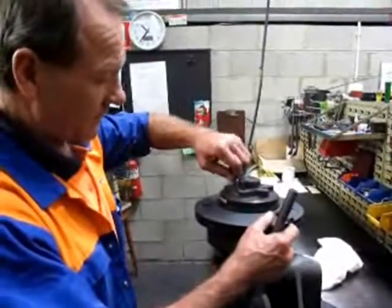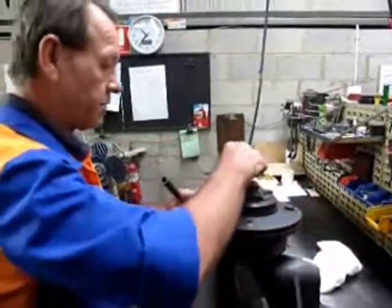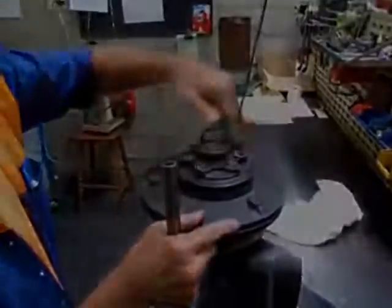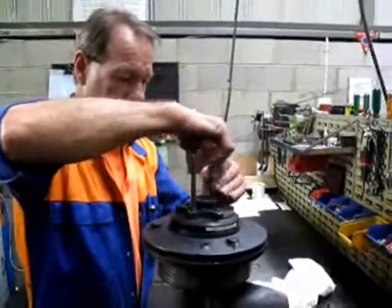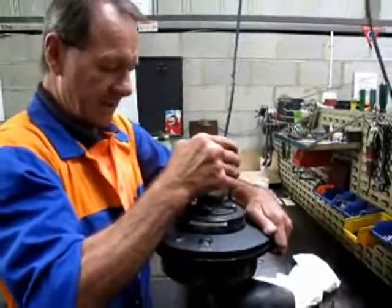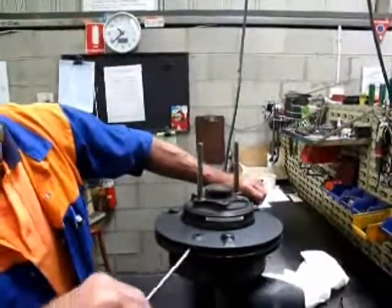First thing we do is take the air chamber off. You'll need a 3/16 Allen key and a little bit of pipe. To get the air chamber off, I'll put two studs in. There's a handle, and if you find it's too hard to come off, use two screwdrivers under the disc piston.